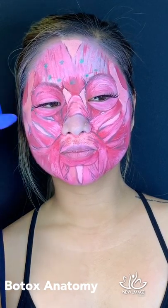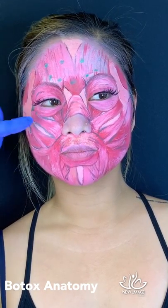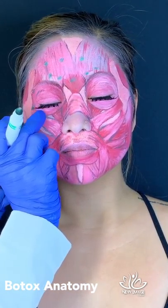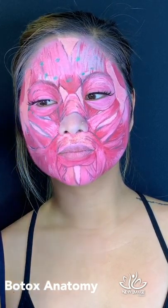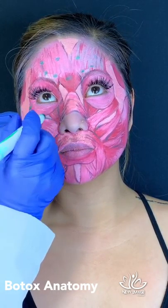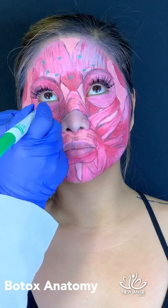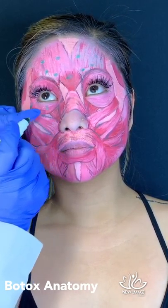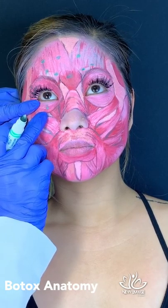When she smiles, those injections will give a beautifully soft line. Now the jelly roll — many clients have a pronounced jelly roll which creates a little pillow under the eyelid. If we place a tiny drop of Botox right above the tarsal plate, it will soften the overall appearance of the eye.